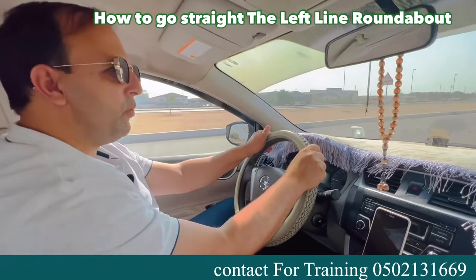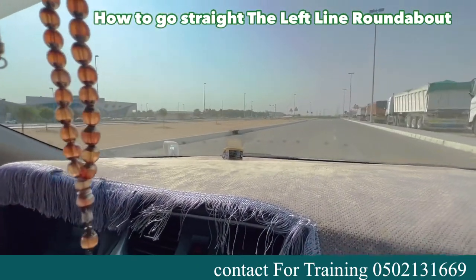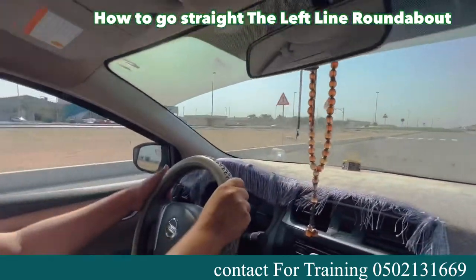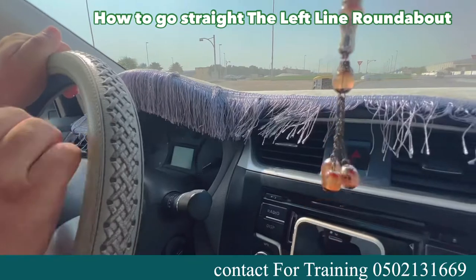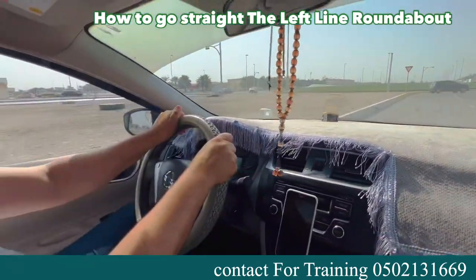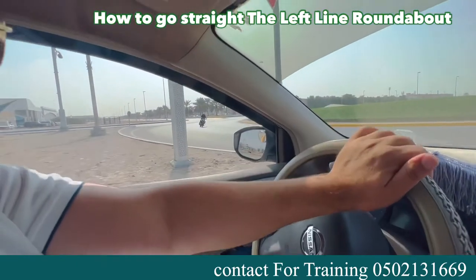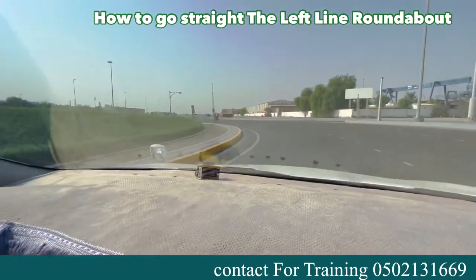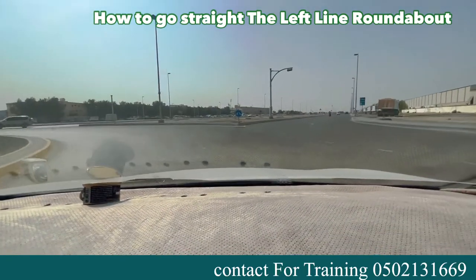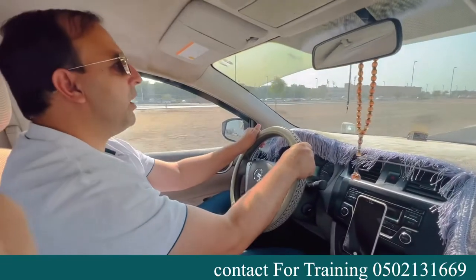Going straight from the last lane — change lanes one by one. Check center mirror, left mirror, and shoulder, slightly turn steering, put left indicator and change lane. Check again: center mirror, left mirror, shoulder, and change lane. Now reduce speed before the hump — speed should be 10. When it comes down to 10, release the brake and increase again. Focus on the roundabout. Before the roundabout your speed should be around 20. There's a bike — let them go. The roundabout is empty, so continue. Enter in the last lane. When you reach the middle, put right indicator. Exit in the last lane, increase speed, and check your balance.